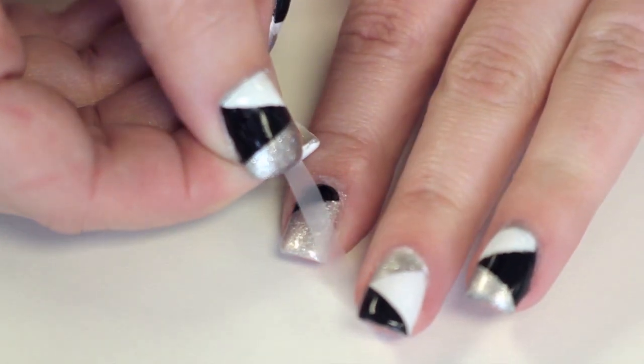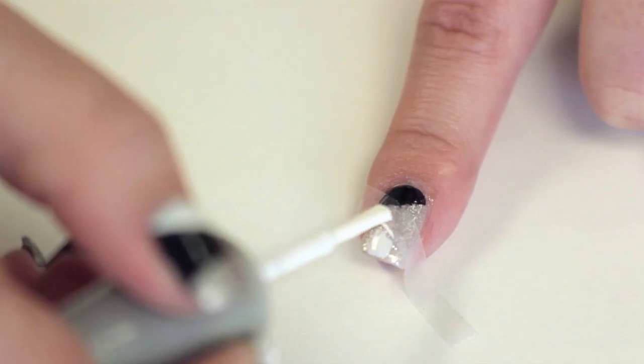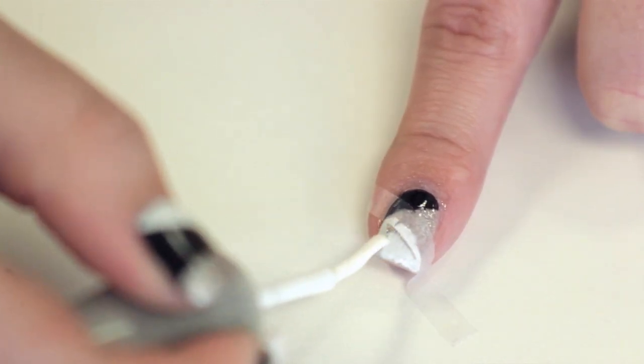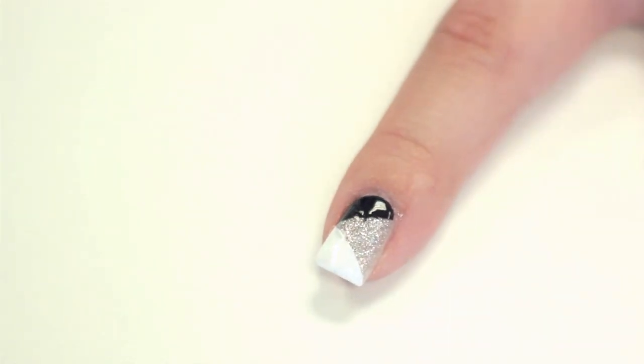Once the black is completely dry, place another piece of tape from the top of the black to the tip of the nail. Then paint the tip of the nail with a white polish. Once the white polish has dried for one minute, remove the tape and let the nail completely dry.